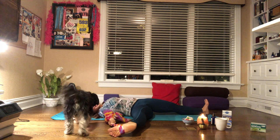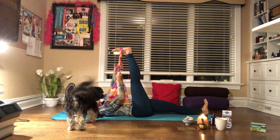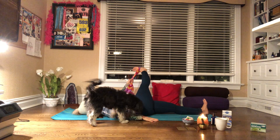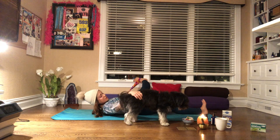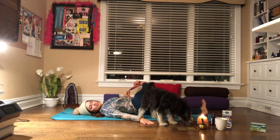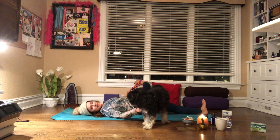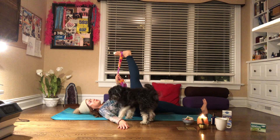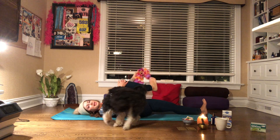And then bring that leg all the way up. Grab the prop with your left hand and bring it off to the side, dropping your right palm down. Shadow, move — they can't see me. Three breaths. And bring that leg all the way up. Beautiful.